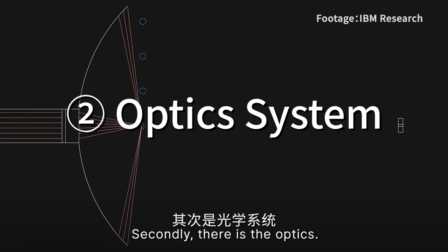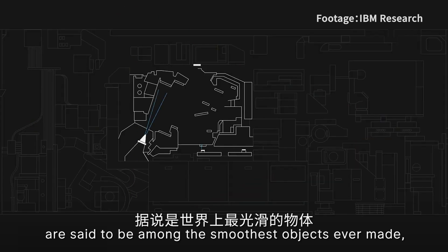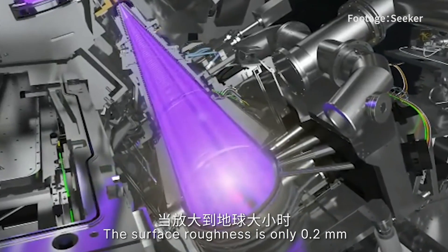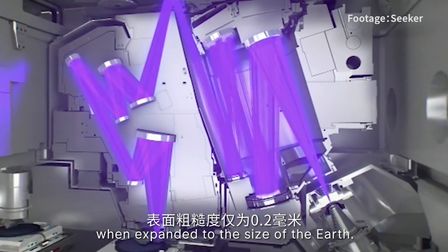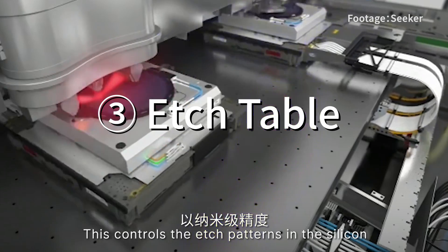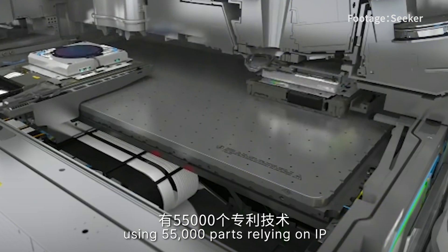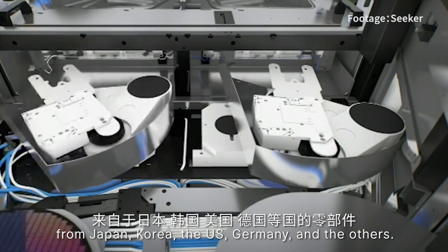Second, there is the optics. The EUV optics, manufactured exclusively by Germany's Zeiss, are said to be among the smoothest objects ever made, approaching the theoretical limit. The surface roughness is only 0.2 millimeters when expanded to the size of the Earth. The optics must operate in a vacuum without any interference. Finally, there is the stage table. This controls the pattern positions on the silicon with nanometer precision using 55,000 parts, relying on components from Japan, Korea, the US, Germany, and others.